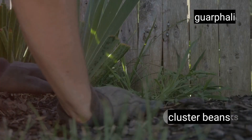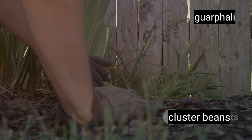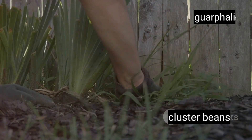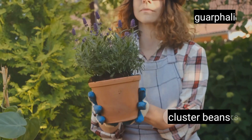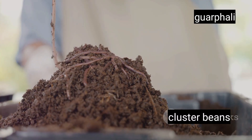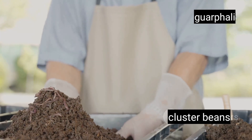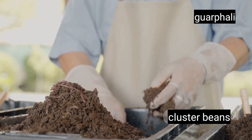Now let's talk about keeping your bean plants weed-free. Weeds compete with your plants for nutrients and water, so regular weeding is crucial. But remember, be gentle when you're pulling out those pesky weeds — you don't want to disturb the roots of your precious beans. Next up is fertilization. Organic fertilizers are your best bet when it comes to feeding your cluster beans. A good dose of well-rotted manure or compost applied once a month will do wonders for your plants, providing them with the essential nutrients they need to thrive.